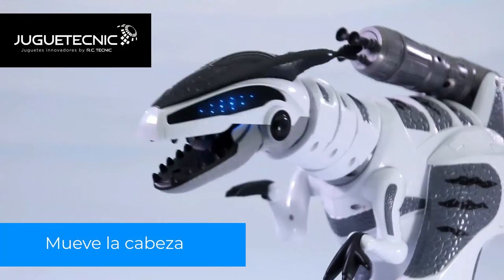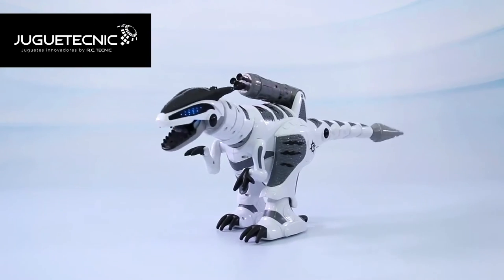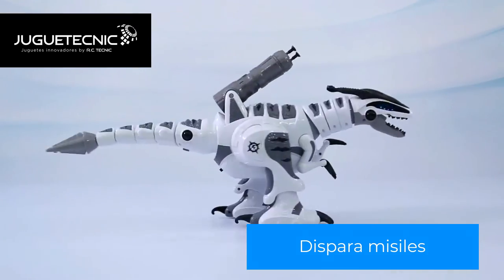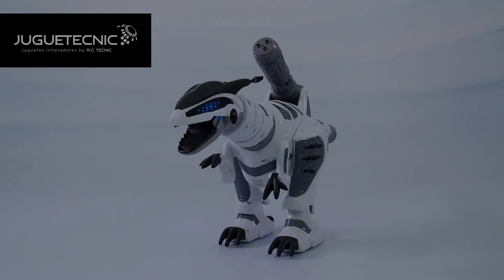Open able mouth together with shakeable head and tail makes the War Dragon more like a real one. The cool mechanical emplacement adds stronger fighting capacity to the Dragon and gives it enough power to bring children a happy childhood.